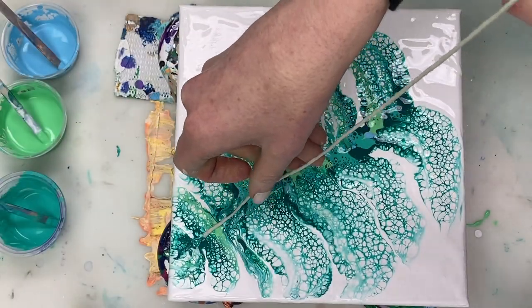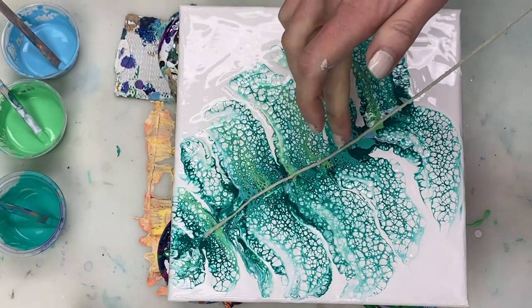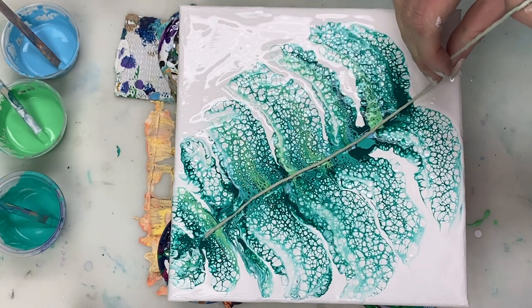I'm dragging a piece of cooking string or cooking twine through this to create the centre of the leaf and the stem.